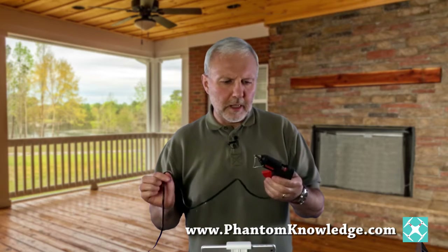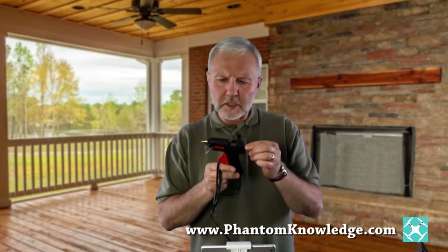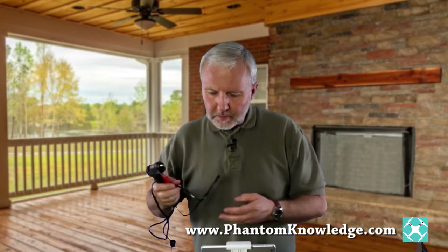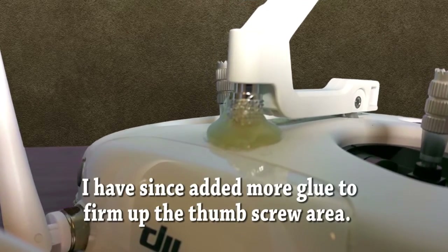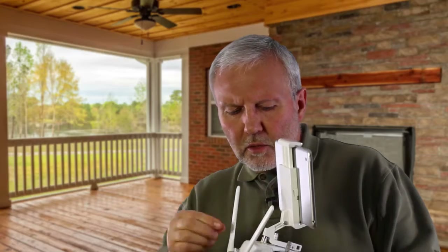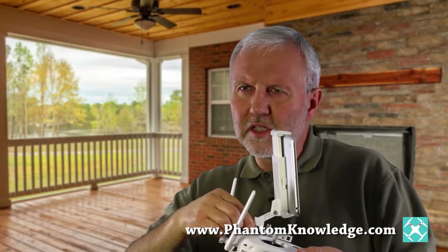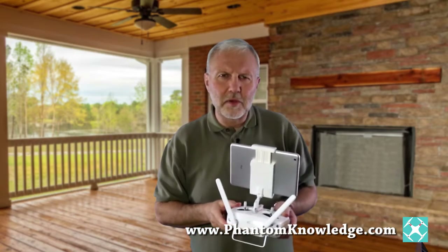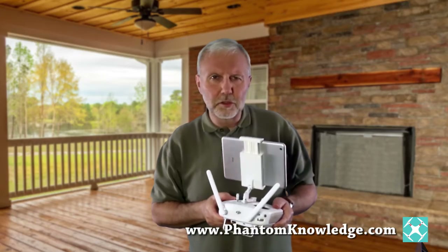I was using a glue gun — you can get these at any hardware store along with the little glue sticks, and they're pretty inexpensive and easy to use. Just make sure you don't forget to unplug it, or that could be a problem. I'd recommend going ahead and firming up this area. Another thing I noticed is that not only was the whole thing rocking, but the thumb screw itself would become loose and I'd constantly be tightening it every time I wanted to use it. So I think the glue is a good idea.